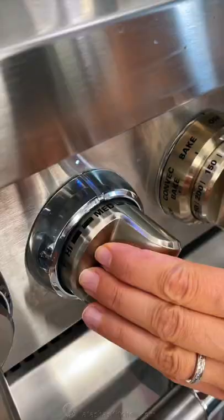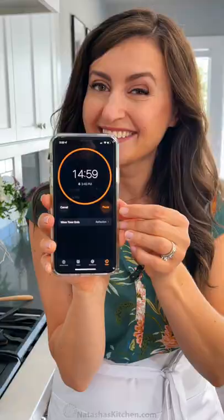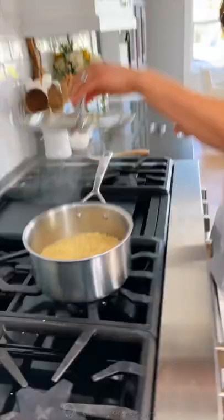Now add two cups of filtered water and some salt. Bring that to a boil, then reduce the heat to a simmer, cover and cook for about 13 to 15 minutes.